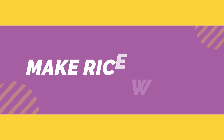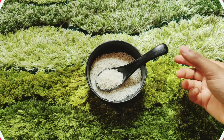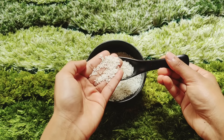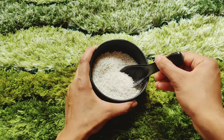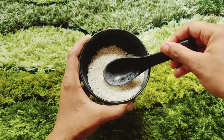So guys, without any further ado, let's get started. Step one is making rice water. First of all, you have to take rice. Whatever rice is available in your house, you can use it — no specific brand needed. Just make sure that you take white rice.